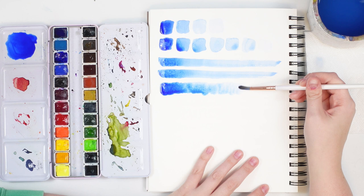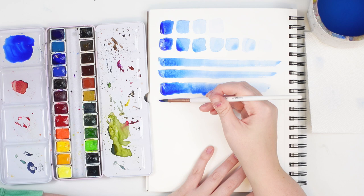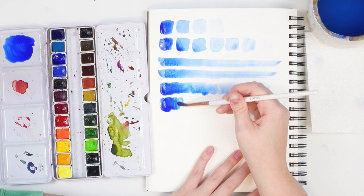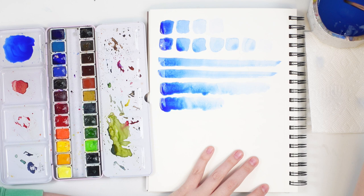Let's try that one more time. Lots of pigment on your brush, start at one end nice and saturated, wash off your brush just a little bit, run it against the side, touch slightly and just keep dragging and pulling it. We'll talk more about gradients in another video — we're going to do a whole video on it — but this is just a value scale gradient.